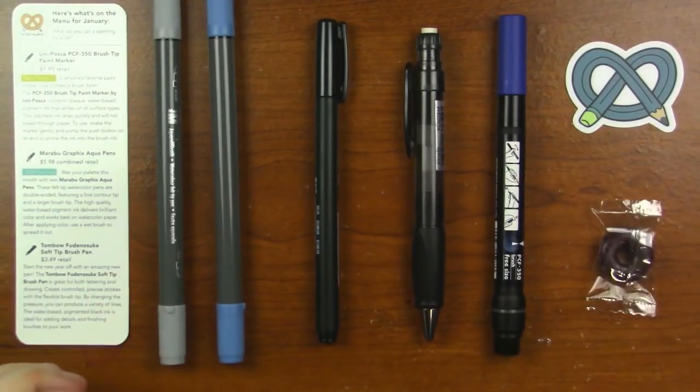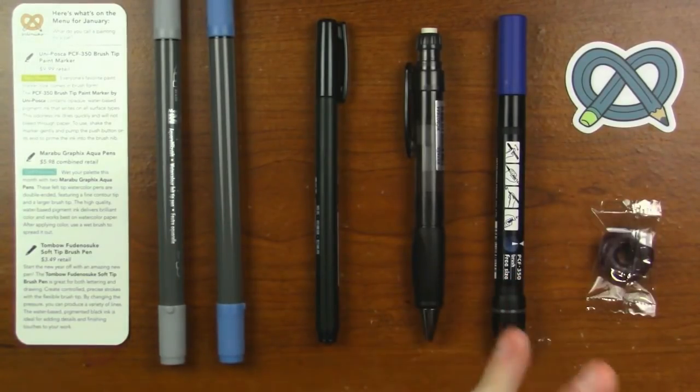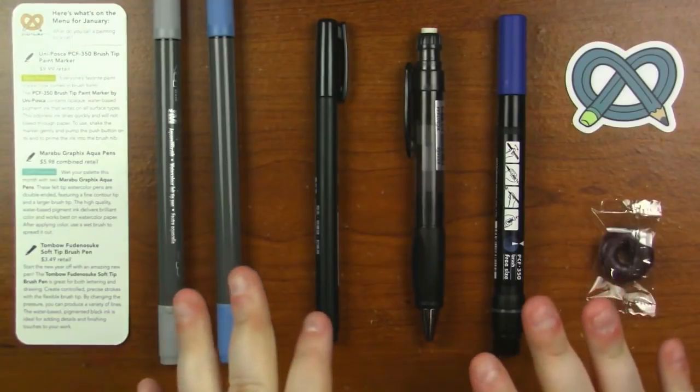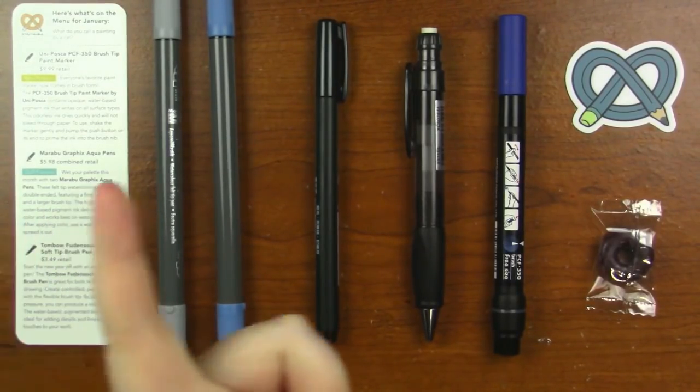So here is everything that came in the box. We've got five different various markers, pens, and pencils, so I'm very excited to use these. Let me know in the comments if you got an ArtSnacks box and if you got any color variations — I'd be really interested to hear about them, and let me know what you thought of the box too. Now I'm going to go ahead and swatch these pens, get a feel for them, and then we're going right into an illustration where I'll talk further about what I thought of these, and about the illustration too.